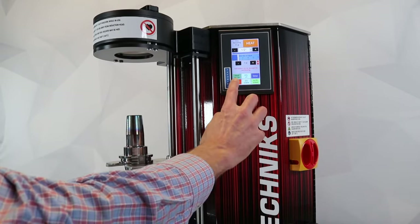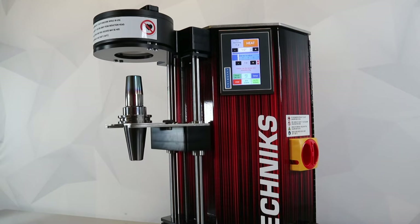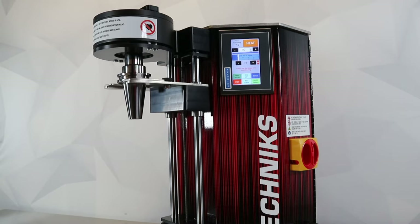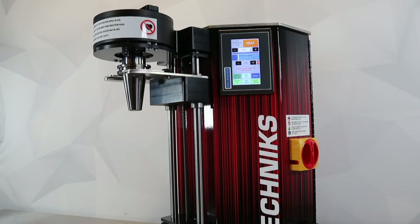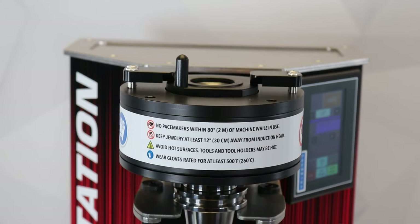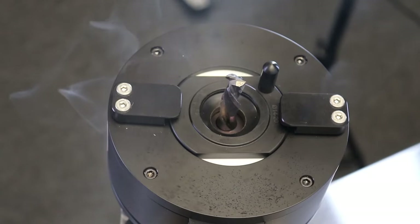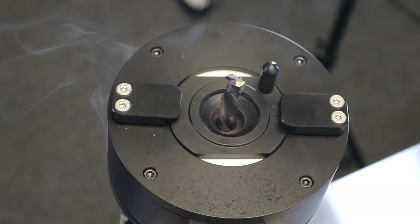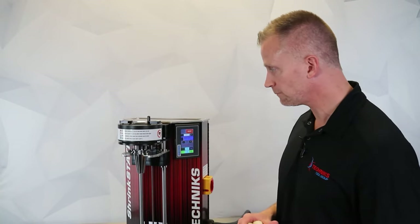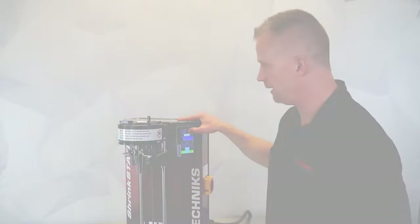I'm going to hit auto up. You can either jog up or you can auto up. What this is going to do is travel up — the nose of the tool holder is going to hit the induction stop ring and then drop down slightly. That takes the guesswork out of knowing the exact placement that the tool holder should be. It also positions the tool holder so it's not contacting the induction stop ring directly, which is going to prevent damage from the heat to the induction stop ring. Very simple to operate. I know I have the tool holder in the proper place, so I'm going to hit the heat button.